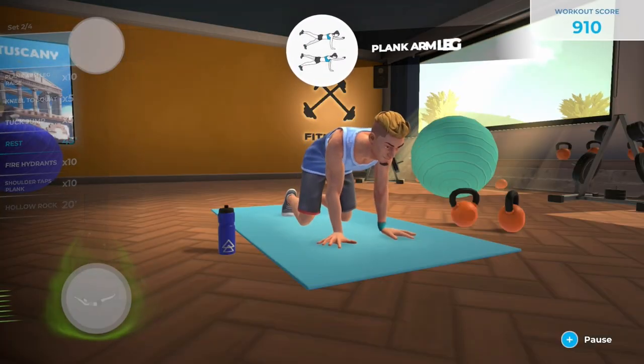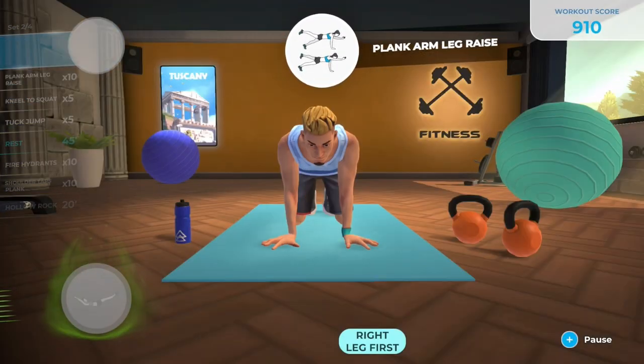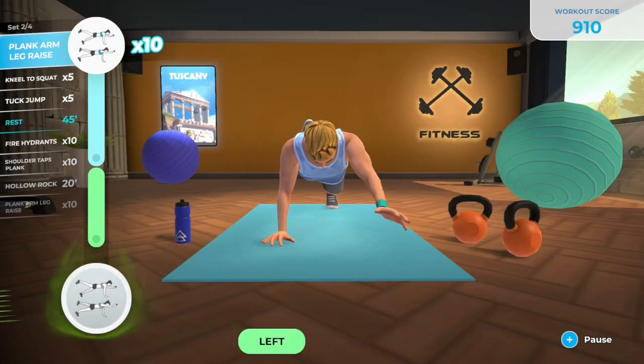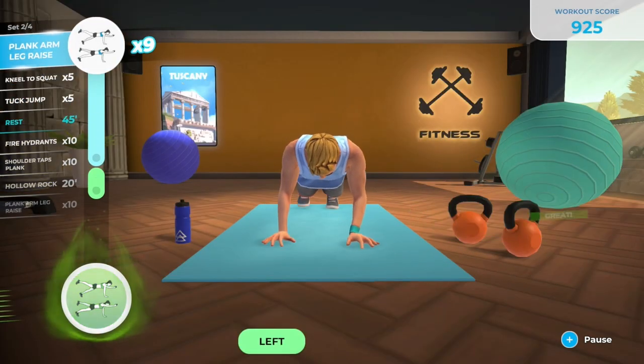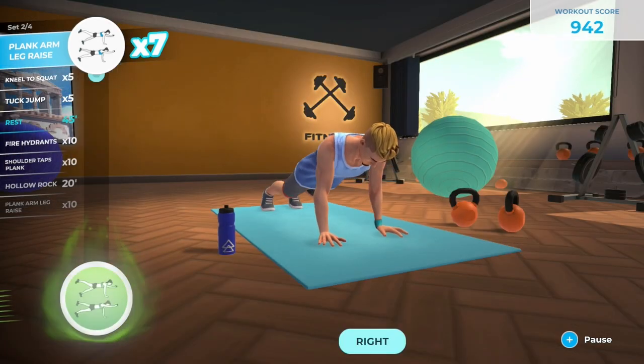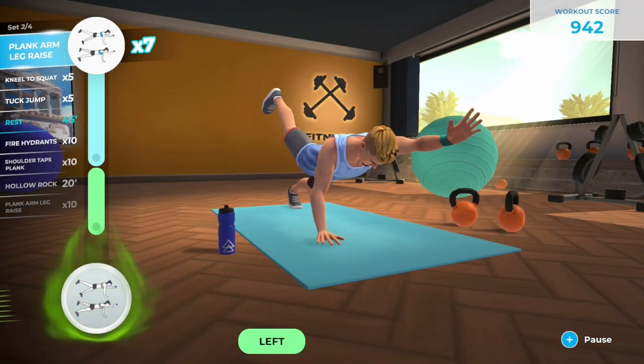Hello friends, it's Dave here from Safedex, and I'm Sophie. Welcome to another review for a Nintendo Switch game. Today we're looking at Let's Get Fit. So what is Let's Get Fit, Sophie? It is exactly what you think it might be — it's a fitness game.